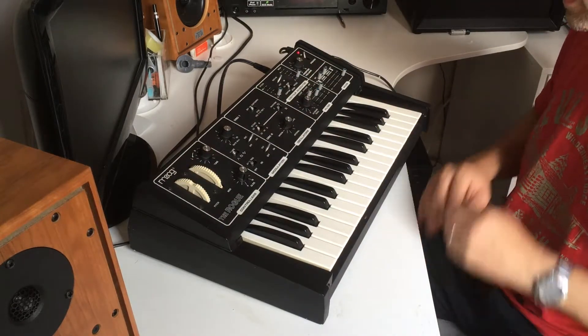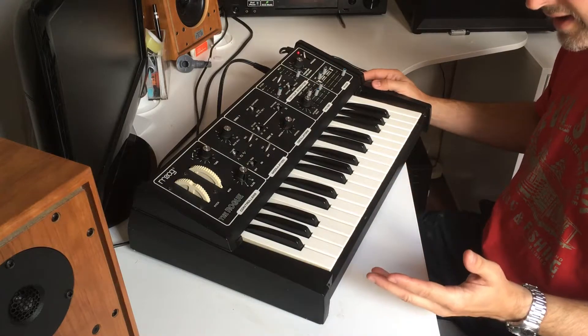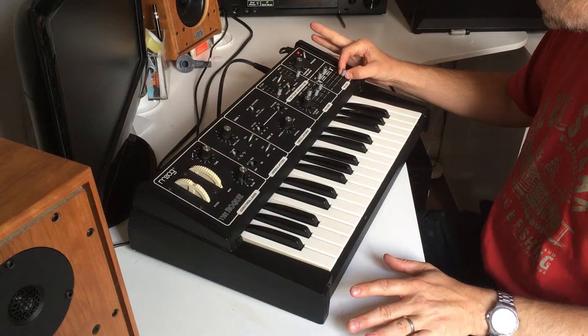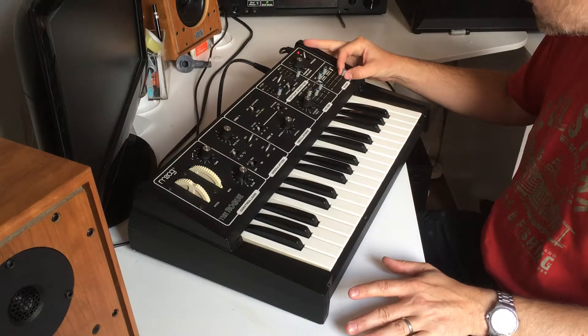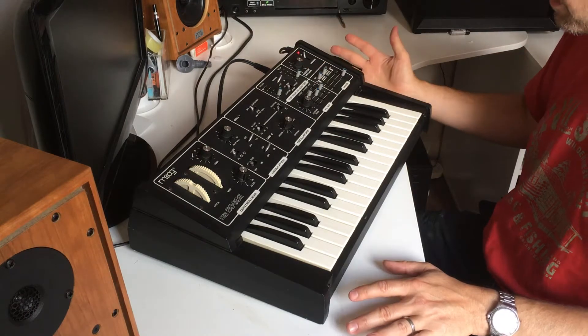So there you go — those are the issues I mentioned and I've now demonstrated them. All the keys are working. There is this residual noise that comes on with the noise fader — the signal-to-noise is very low — but that's something you might want to get sorted.